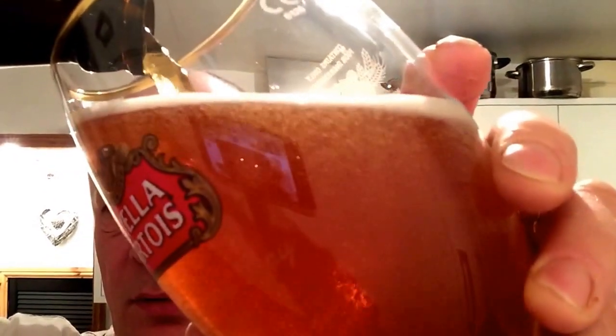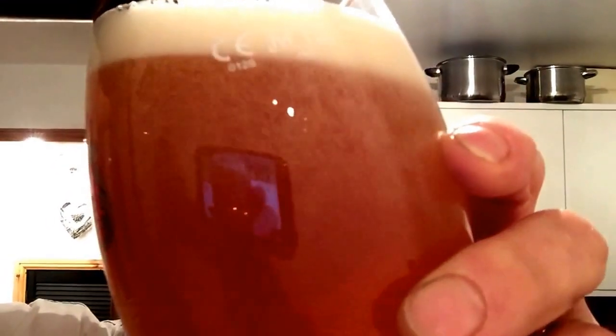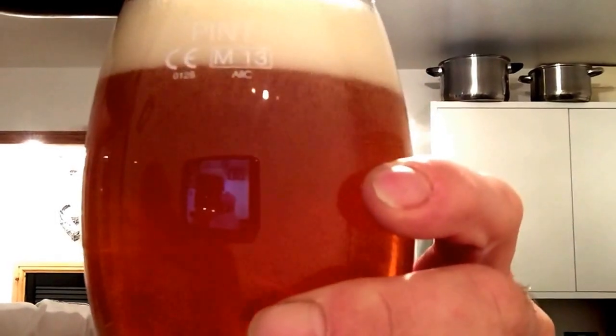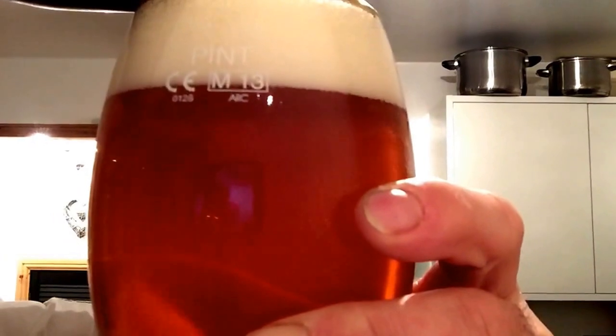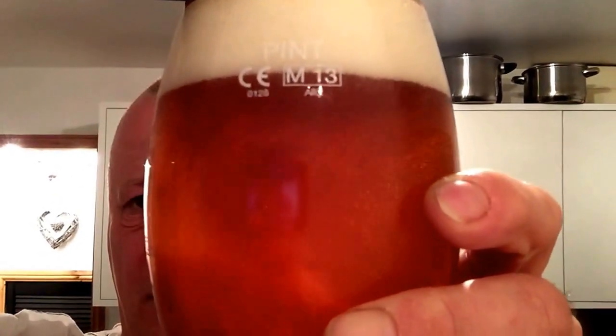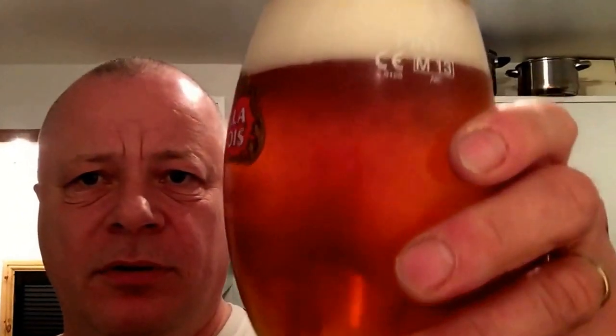Nice golden colour. Well carbonated — trying to get it all in. Well carbonated, like a big snowstorm of bubbles.